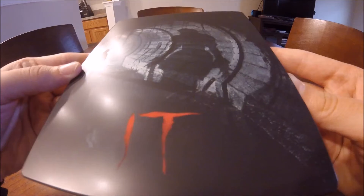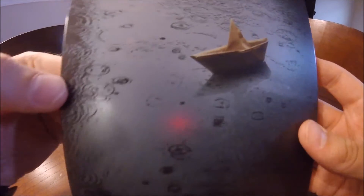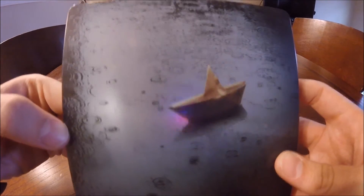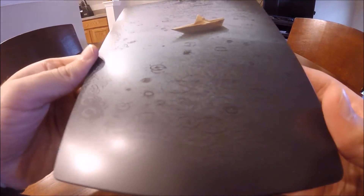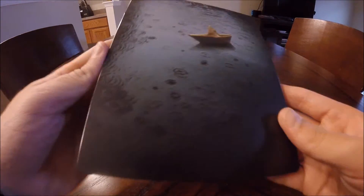I took the Italian Steelbook front and back plates and put them on the US 4K Steelbook plastic inside. It has two disc holders and it has the US 4K and Blu-ray disc inside. The spine and plastic is actually from the US release and the front and back Steelbook covers are from the Italy release.